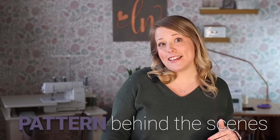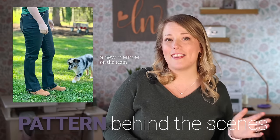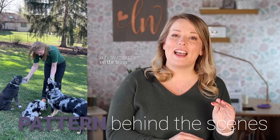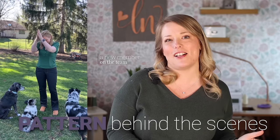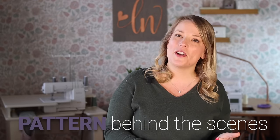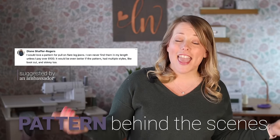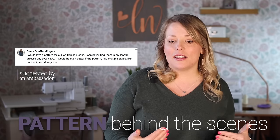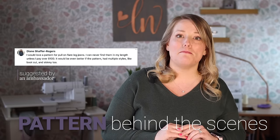Another piece of trivia: you can see from the final photo shoot in Tammy's backyard that during this whole process we've had a new little member of the Love Notions family — Mosey, her new Australian Shepherd. Tammy has been in puppy mom mode while working on the pattern. Also, Diane Schaefer Rogers, one of our new ambassadors, actually suggested this pattern because she could never find flare pull-on jeans that fit her short frame. So thank you, Diane — Tammy took it and ran with it, and we're so thankful for all the testers and ambassadors on the Love Notions team.